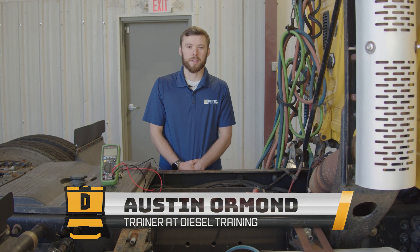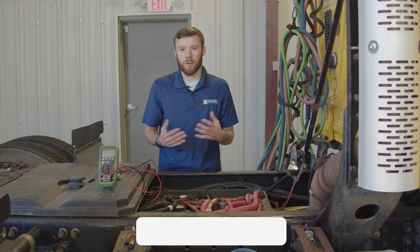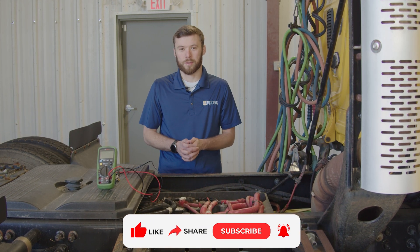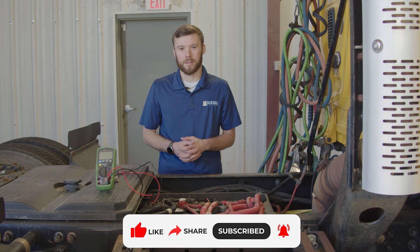Hello everyone, my name is Austin with Diesel Laptops, and today we're going to be talking about voltage drop. If you like what you see in this video, make sure you give us a like and hit subscribe so you can see more videos like this.